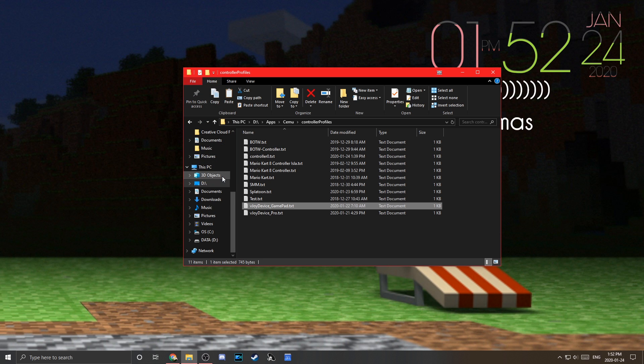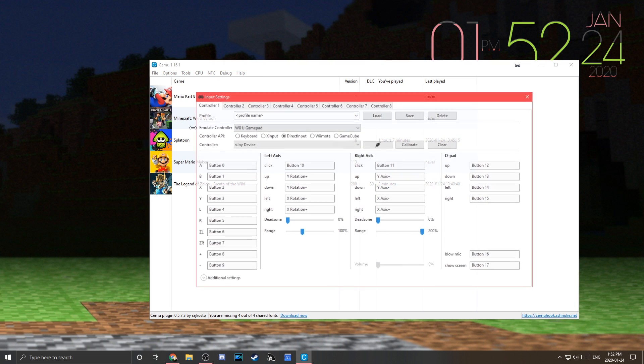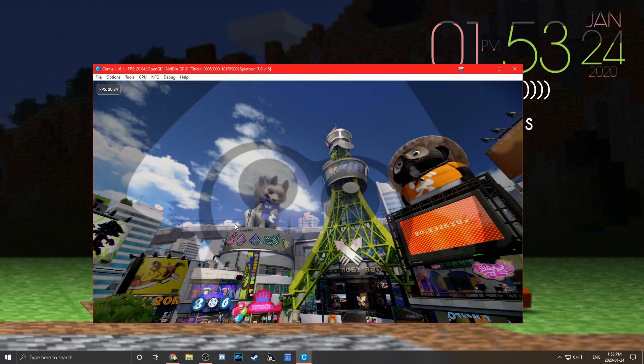Now open Cemu and go to Options > Input Settings. Select the profile called 'vJoy Device Gamepad' — the one we just added — and press Load. If the buttons don't show up, make sure you've set it to Wii U Gamepad, Controller API: DirectInput, Controller: vJoy Device, which should appear as a new controller after installing vJoy. Press Load and all the buttons will come up and you'll be ready to go.